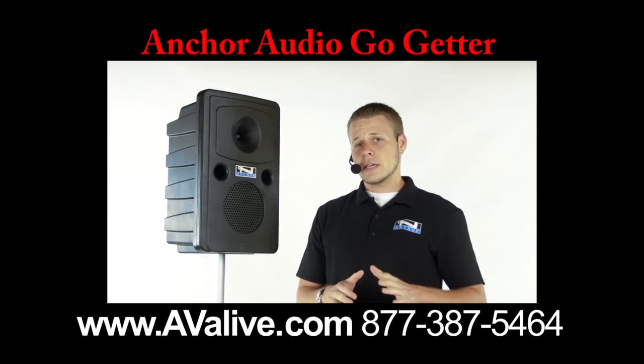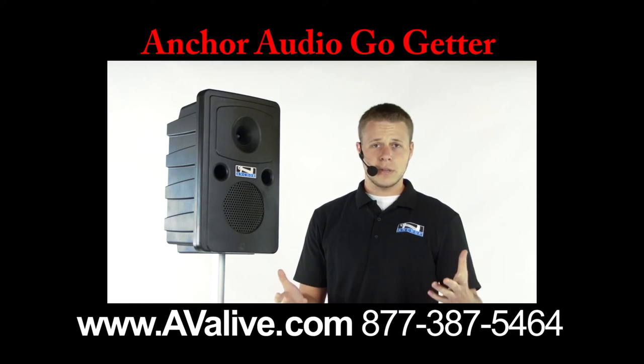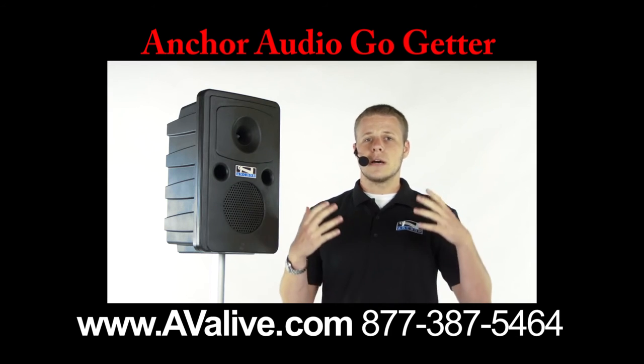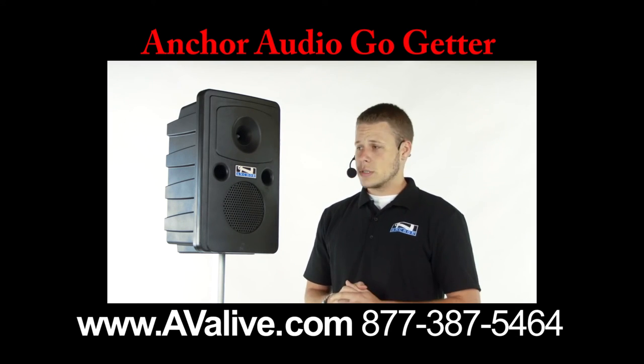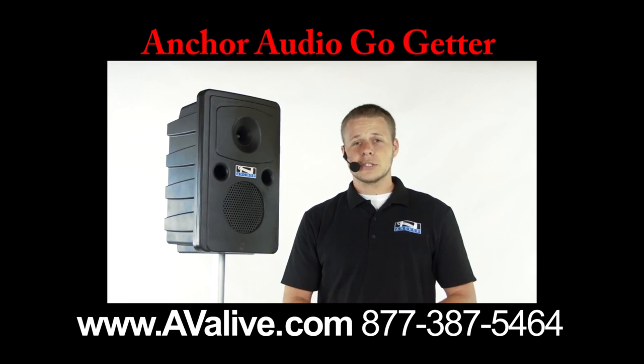Really easy to use, like I said. It's lightweight. Teachers are going to be using this for assemblies or in the classroom, even if you have larger lecture halls, corporate events, picnics, outdoor meetings of any sort really. Auctioneers are even using these. So it's a brand new system — go out and get your Go-Getter today.